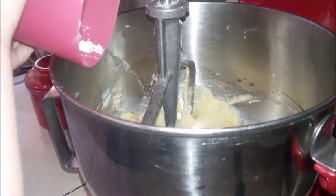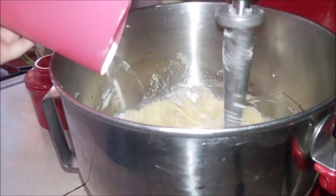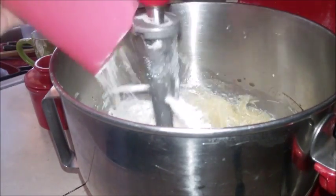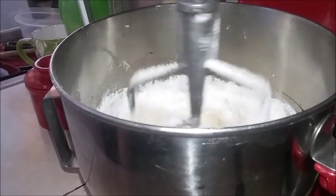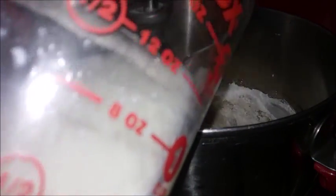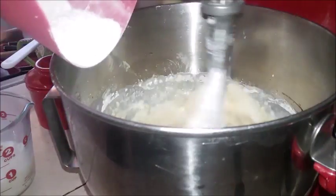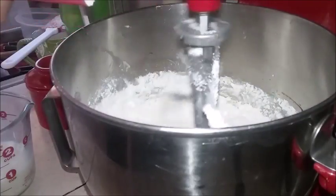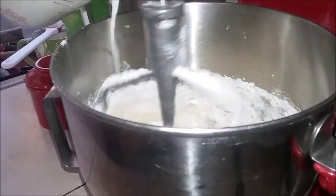I've got my special little helper here. Make sure you get your beater mixing before you add your flour, otherwise you'll make a flour bomb. Sprinkle in about a quarter of the flour using a plastic flexible cutting board, then add about a quarter of the milk. Then add about another quarter of the flour, let that incorporate, then add another quarter of the milk.